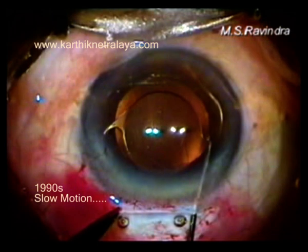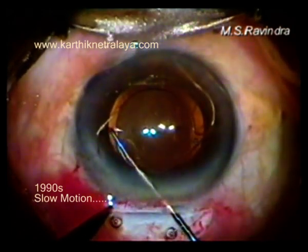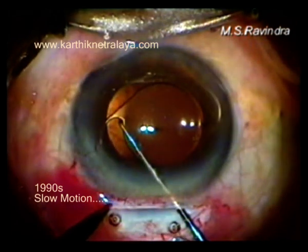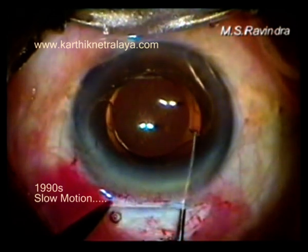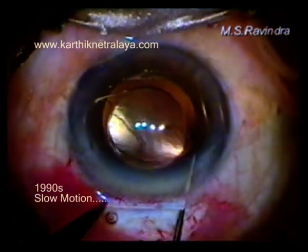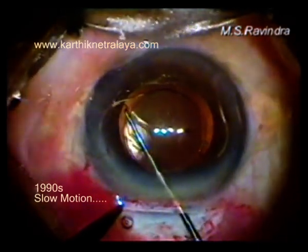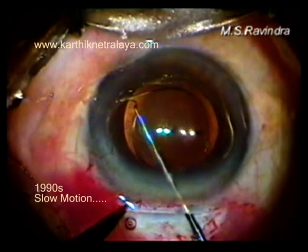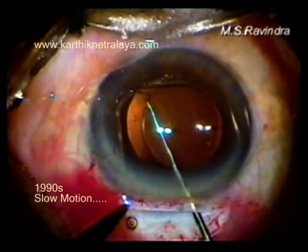I'm positioning it horizontally. When you position the AC lens horizontally, the pain somehow is not there — maybe because the lid presses the eye every time it blinks, and that pressure is conveyed to the lens and it hurts. By keeping it horizontal, that is totally avoided.